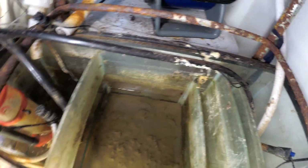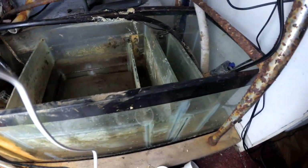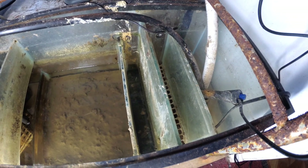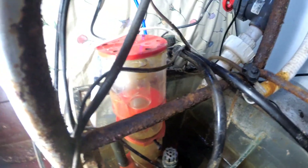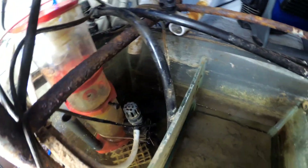I want to show you guys the sump area — I haven't touched it yet. This is after I drained out most of the water from it and I cleaned out the Protein Skimmer cup, as you can see, and I haven't removed anything else. The Miracle Mud is still inside.